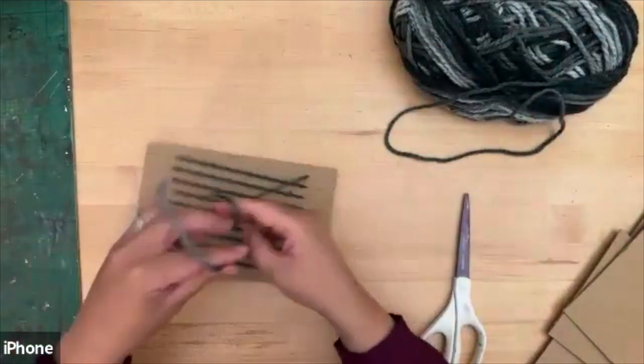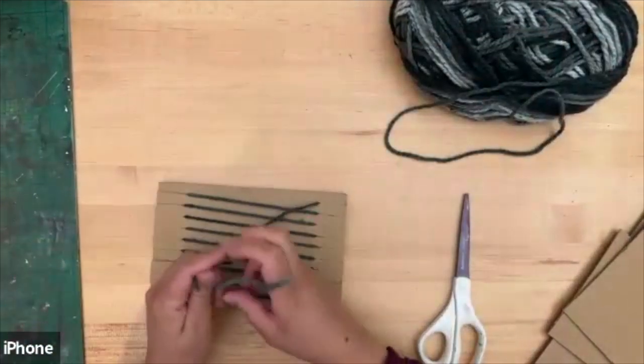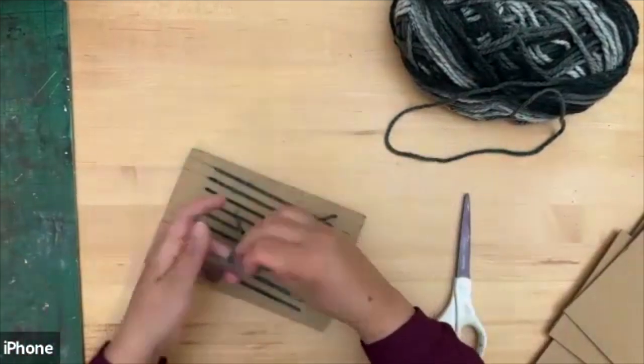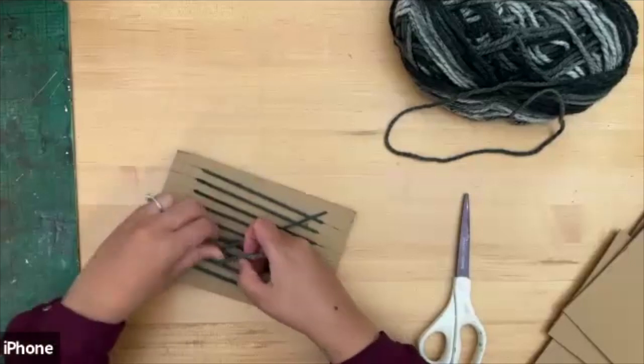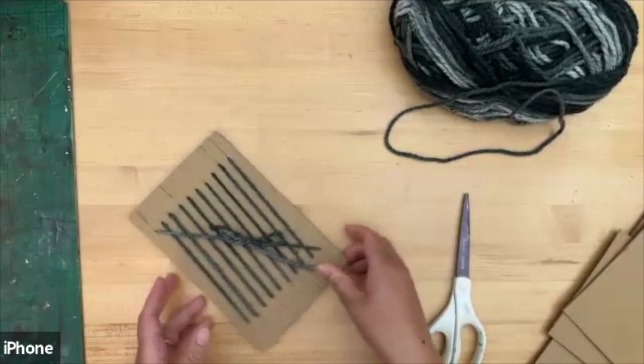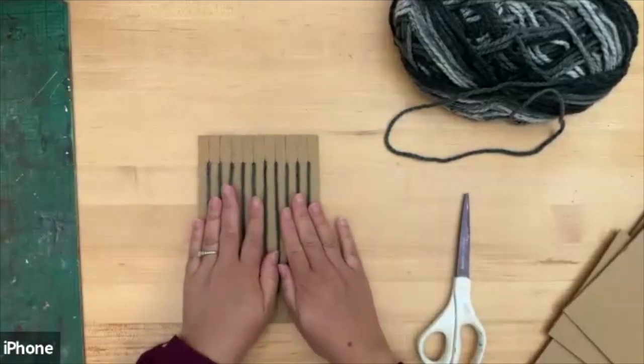On the back we're going to tie the two loose ends together. You can see this is the back side — just do a simple bow so we can undo it when we finish, and make it nice and tight. Flip it over — this is our loom we've created.